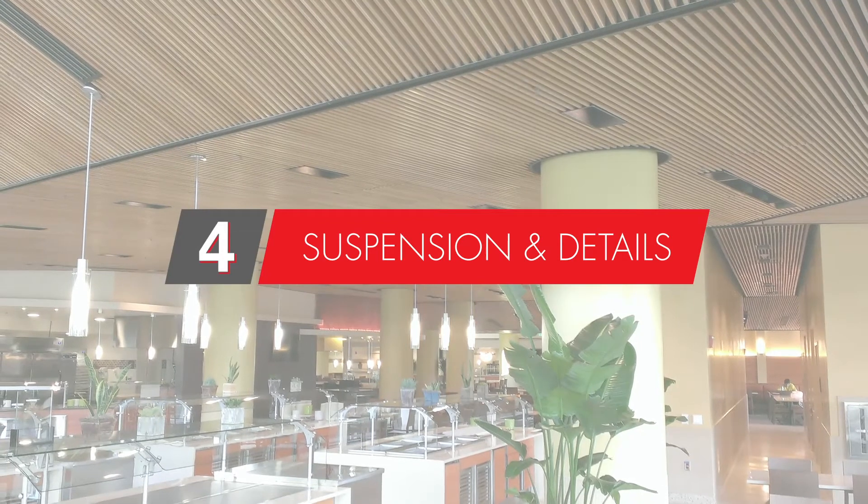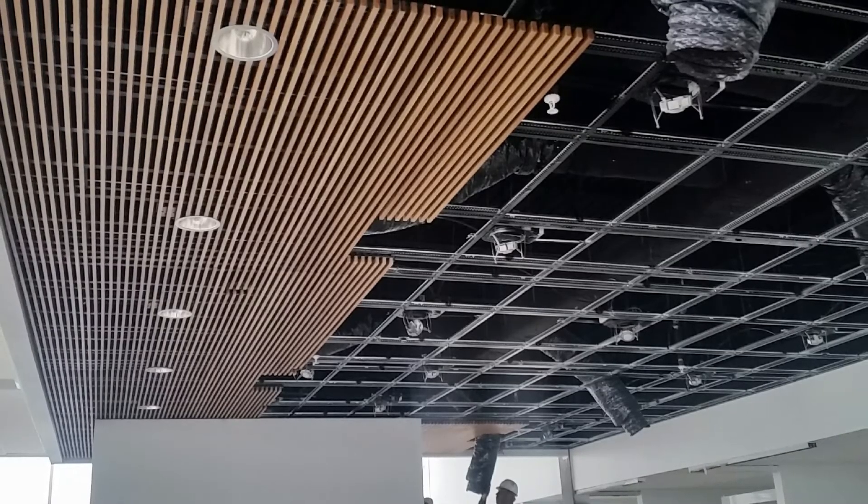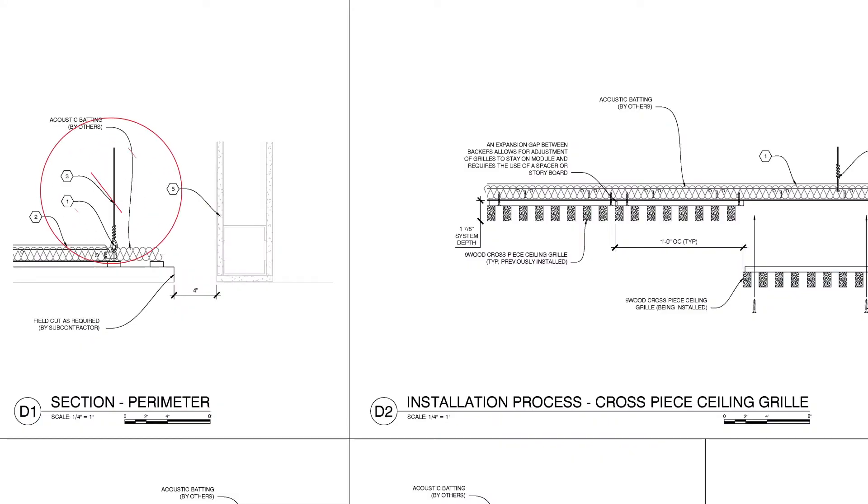9Wood grille systems are designed to suspend from T-bar, usually a heavy-duty 15/16ths, and our detailing is primarily for T-bar suspension. However, we can also do attachment to C-channel, hat channel, or even wood furring or framing if it's in an exterior environment. We cannot attach wood grilles directly to drywall — it needs to go through the drywall into something structural, because a typical wood grille weighs around three pounds per square foot.